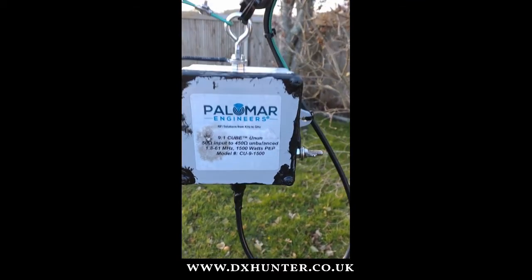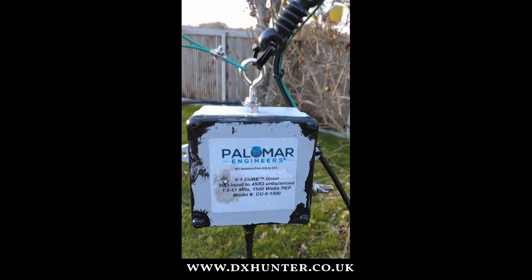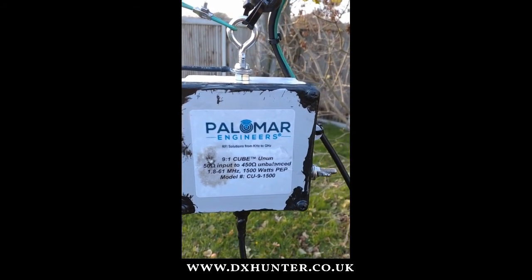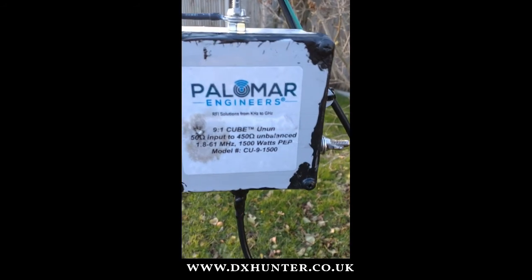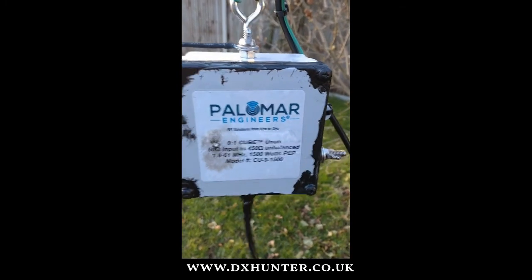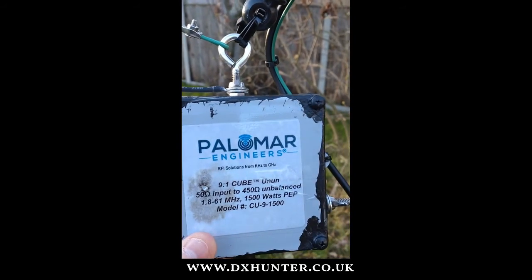I've just lowered the 9 to 1 unun so you can have a look at it here. As you can see: 9 to 1, 50 ohms input to 450 ohms, 9 to 1 unun. 1.8 to 61 MHz, 1500 watts PEP. And as you can see, this box is around 4 inches square.